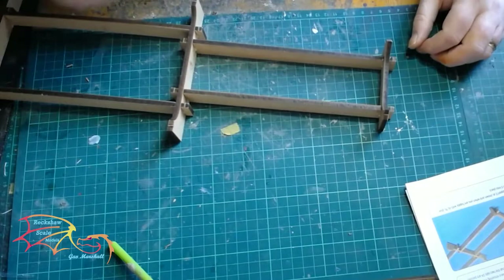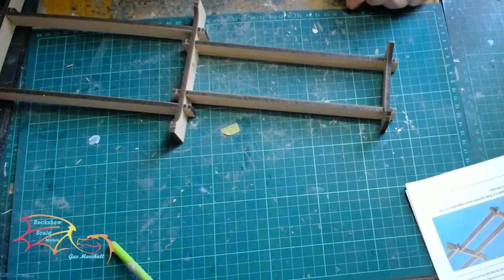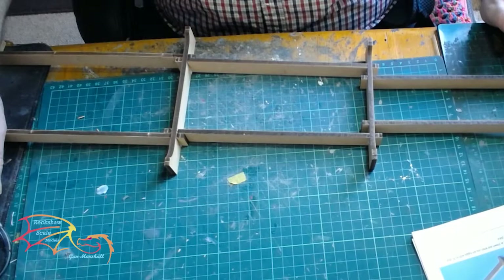Just putting the last cross beam in now. As I said, it's quite a large stand, so I need quite a bit to get this in. The next stage will be painting it. I'll take it outside and give it a coat of primer first before I paint it. If we move the camera over, you'll get an idea of how large it is.